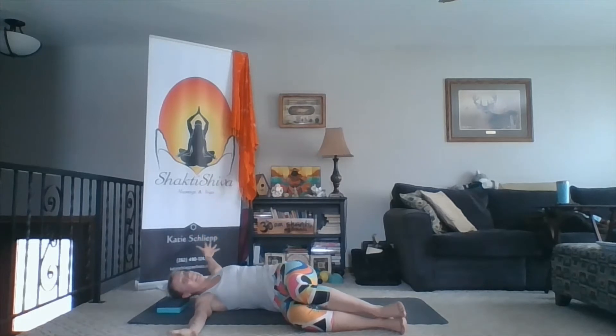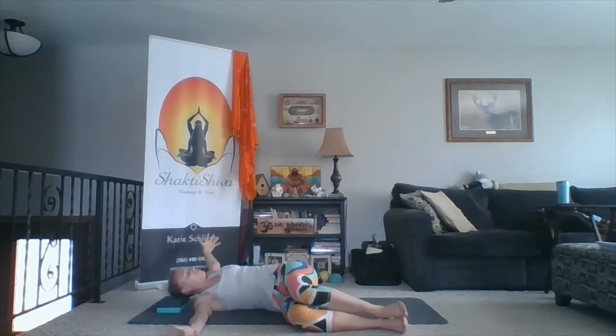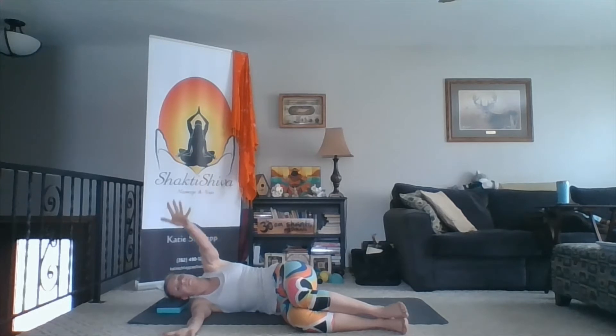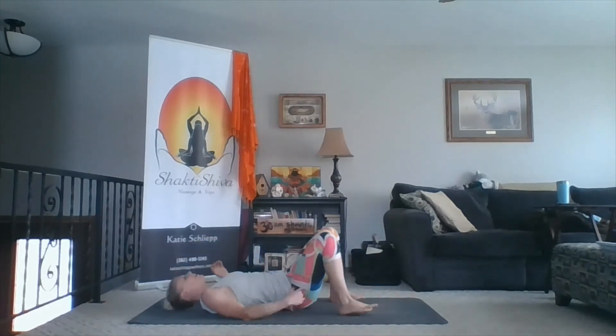Note if one side is a little more restricted than the other. For me, this side is definitely a little tighter today — and that's okay, it just needs a little extra TLC to get it moving. Let's go two more times. Inhaling to open into your twist. Exhaling to close the twist. One more. Inhale. And exhale. If you had something supporting your head, you can remove that, and we're going to move on to our backs.